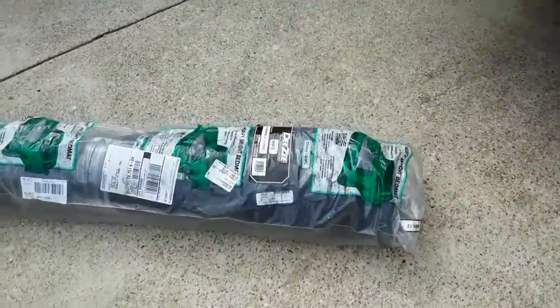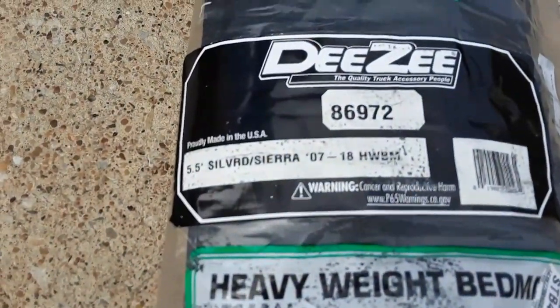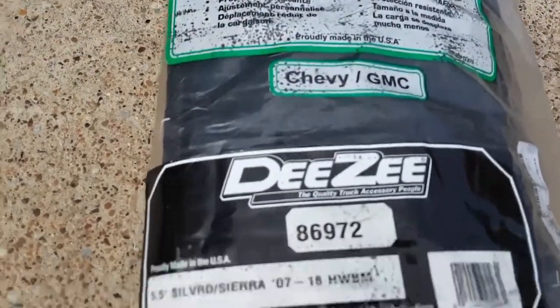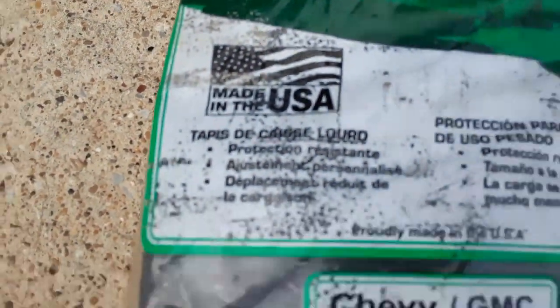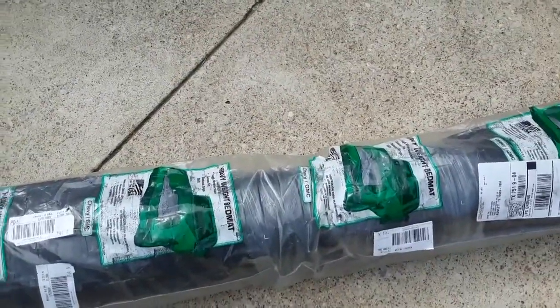So I ordered myself a rubber bed liner — this is the DZ bed liner rubber mat for Chevy/GMC. After doing the reviews, it's made in the USA, and for the price it looked like it was probably the way to go.